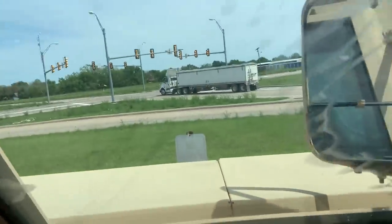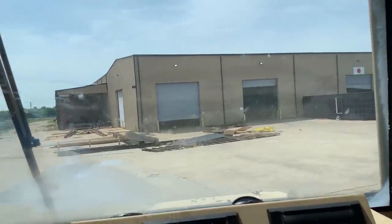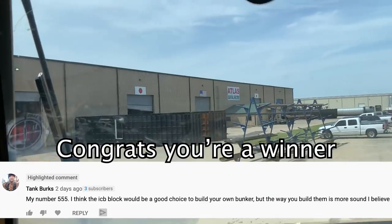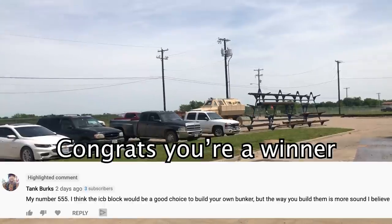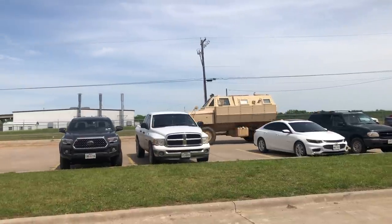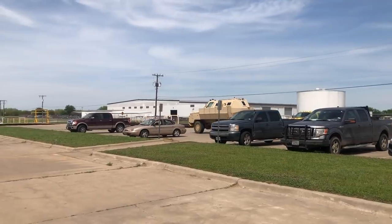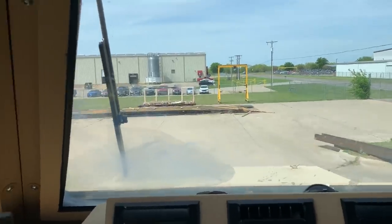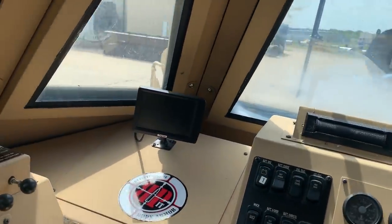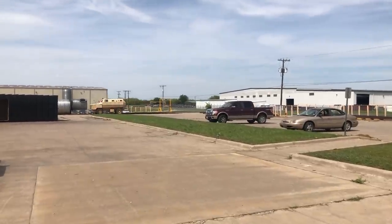Any cops around here? I didn't see any. Let's go. It actually drives pretty easy, guys. It's got good power steering. Believe it or not, the turning radius is pretty good. I just made it around that loop really easy in one turn.